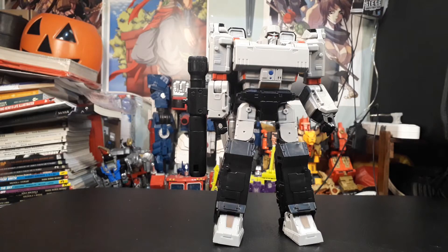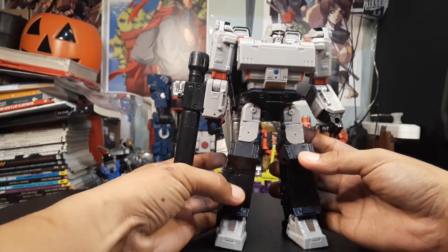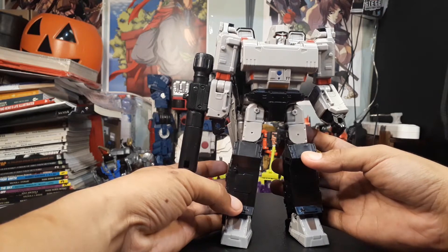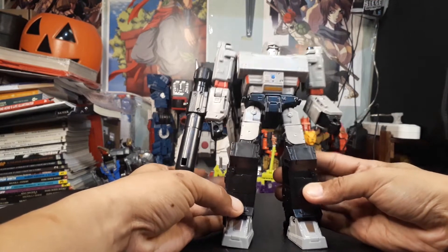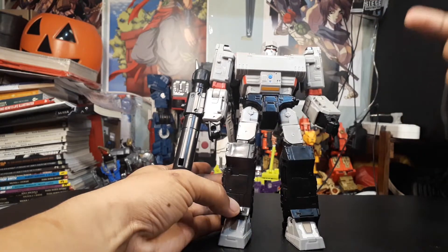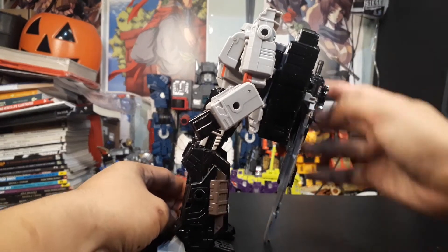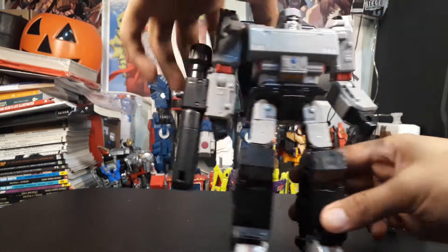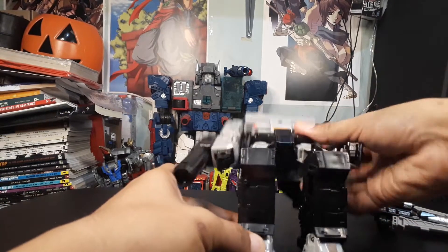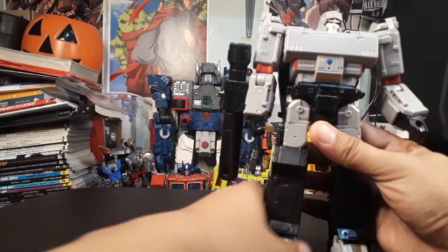Here he is out of the packaging. Right off the bat, this figure is very back-heavy. When I first got him out of the box and tried to stand him up, this would happen — he falls back. The only thing preventing him from falling further is his sword. If we remove the sword and shake him, he'll do the limbo. I'm hoping this is just my copy.